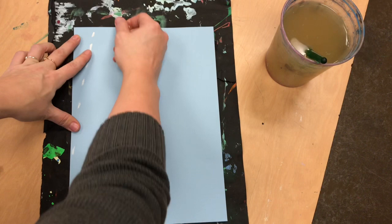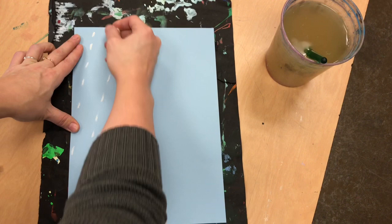Today we're going to use oil pastel and you can design your own rainy rainy picture.